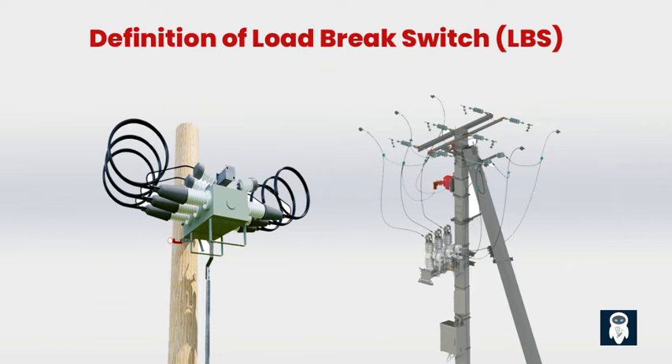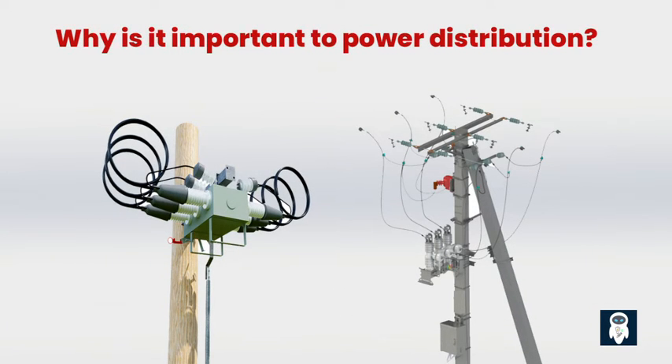What is a load brake switch? In the power distribution world, there are switches that turn things on and off. A load brake switch, or LBS, is basically a switch that can safely interrupt the flow of electrical current when you need to disconnect or isolate a certain part of the power distribution network. The power distribution network deals with high voltage and heavy loads, requiring a switch that can handle all that power without causing damage or endangering safety. That's where the load brake switch comes in — it's designed to handle the unique challenges of power distribution and ensure safe and reliable operation.